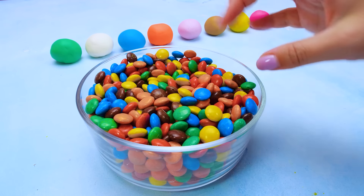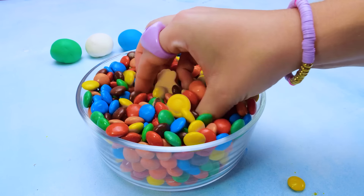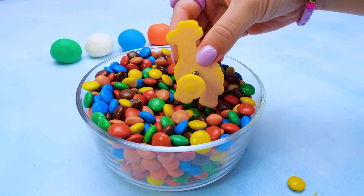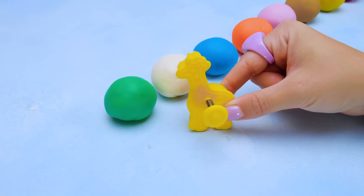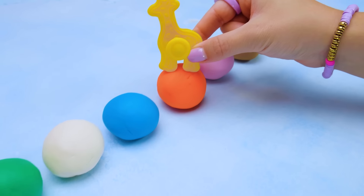And this is a magical candy bowl! Let's see what's hiding inside! Hello, Mr. Giraffe! What color do you want to be? Go ahead, make a pick! I think I want to be orange.